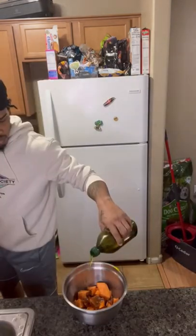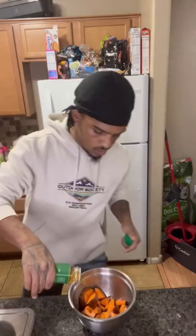Take that with some salt and pepper, a little bit of olive oil, mix it up, and throw it in the air fryer for 15 minutes at 375.